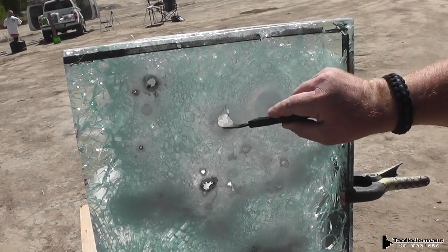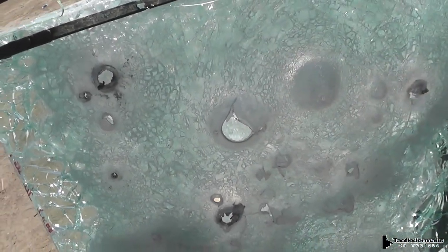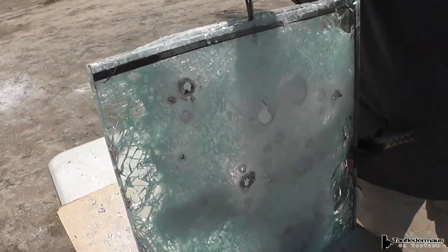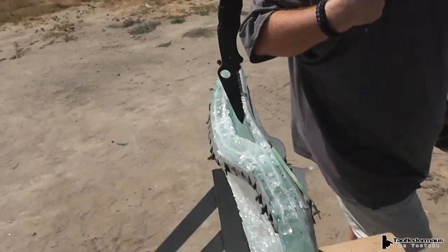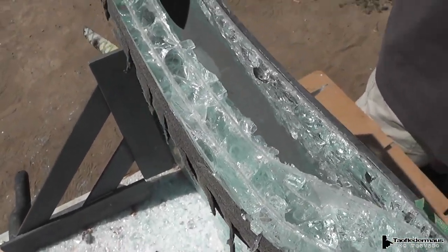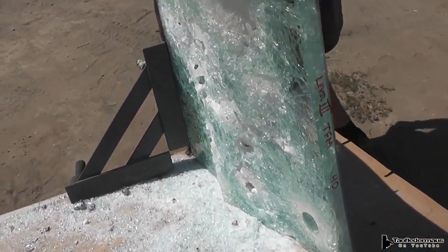If you look inside this hole, you can see there's a huge air gap now inside the glass. It knocked all the glass out. There's a big old gap in this glass sandwich now where everything has fallen to the bottom. I think the glass has about had it.